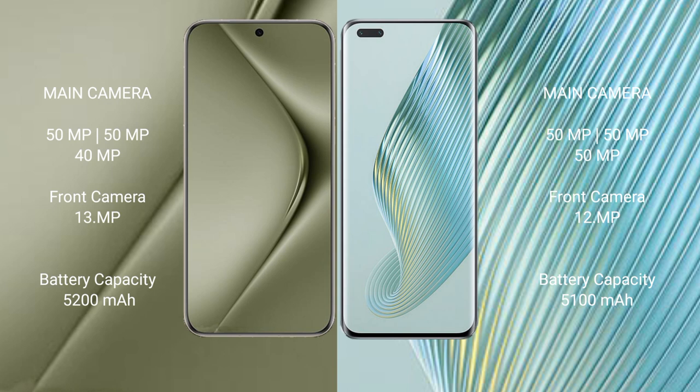Huawei Pura 70 Ultra has a 5200mAh battery with 100W fast charging support. Honor Magic 5 Pro has a 5100mAh battery with 66W fast charging support.